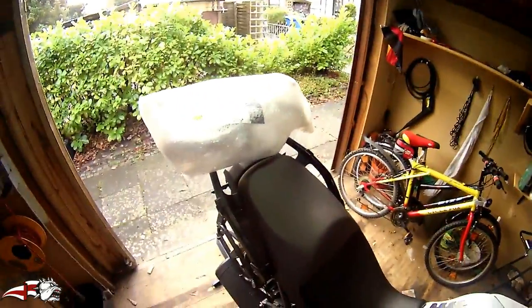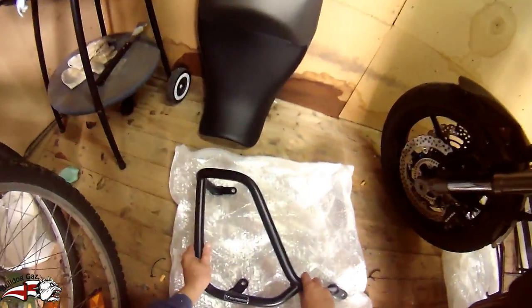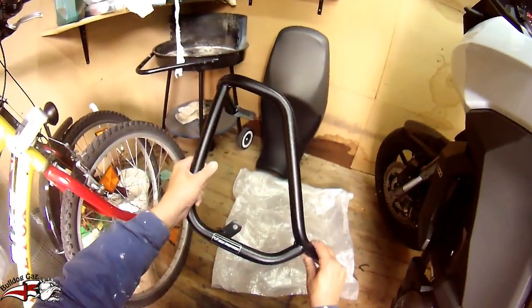Get it out of the packet first, then we can fit it. Everything unpacked. Now I can see how they're going to be fitted. So we're going to be fitting these crash bars. But I have to remove my panels once again.